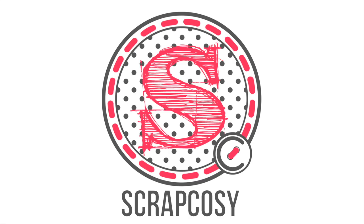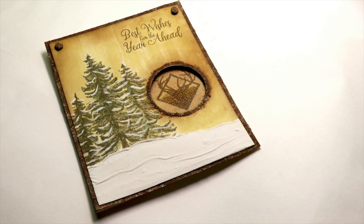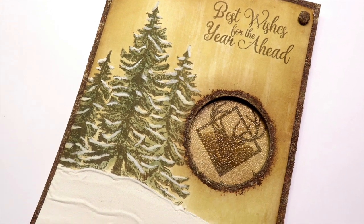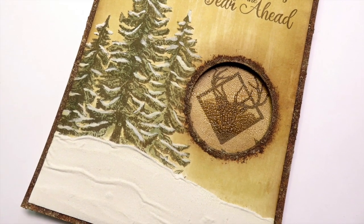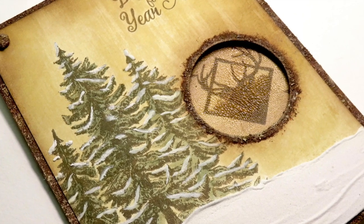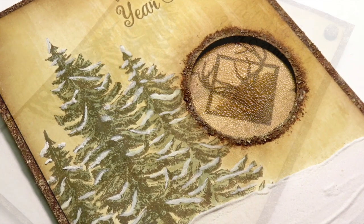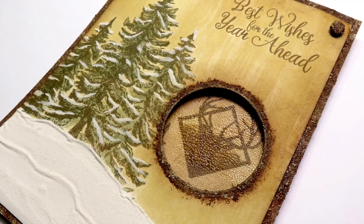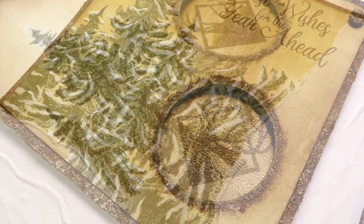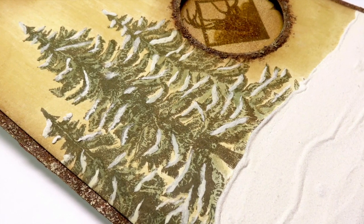Hi everyone, Raquel here from Scrap Cozy. The last video I did on Christmas cards ideas miniseries was about this same card, but perhaps it was too long, so I've prepared this shorter version. I would like to know if you prefer this version with less details and tips, just the basic steps, or if you prefer the longest version with as much detail as I can find relevant. I would really appreciate if you could let me know your thoughts in the comments below. Let's see the basics on how to create this Christmas card.